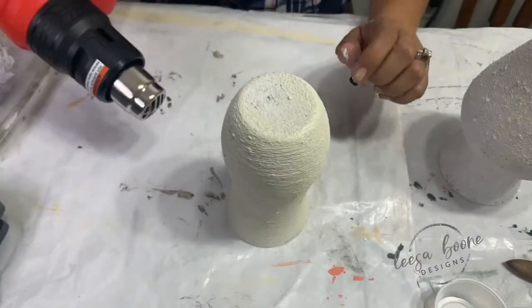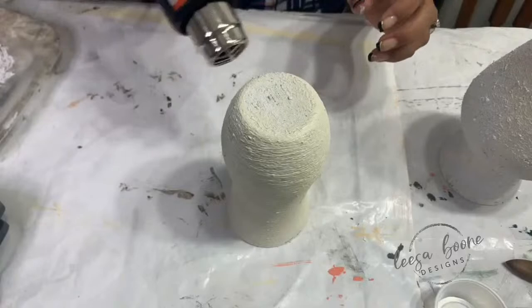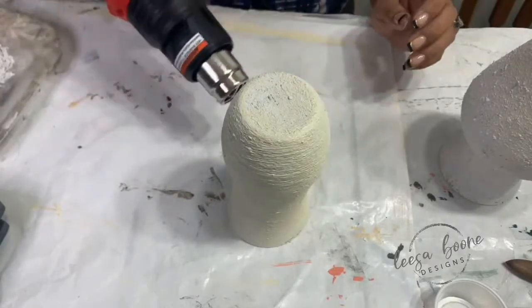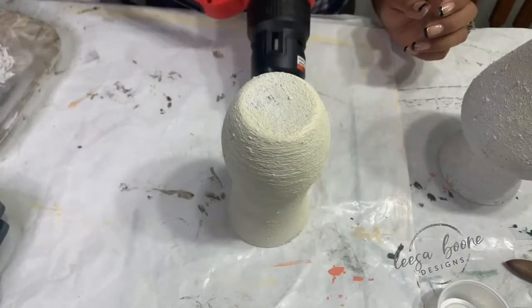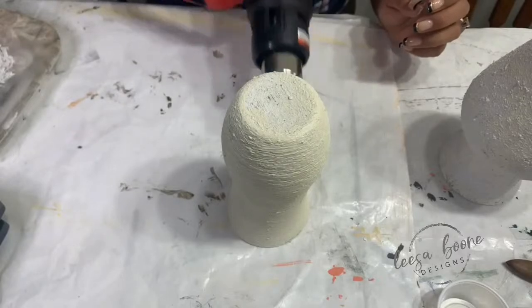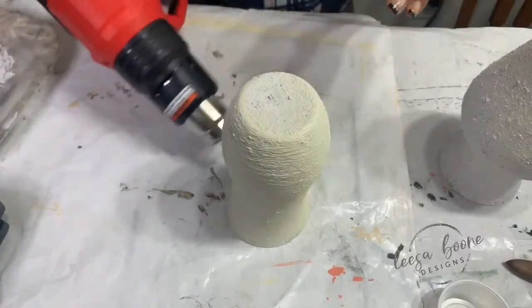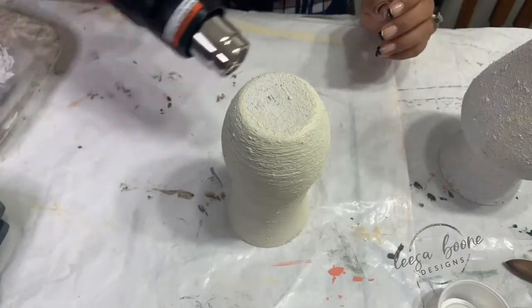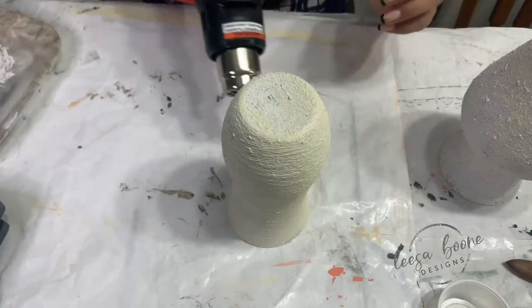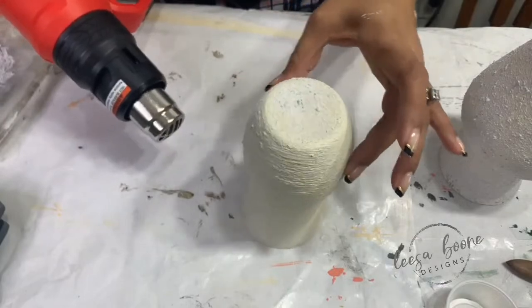I'm going to hit this with the dryer. We can create and have fun — there's something really special about creating. It builds your confidence and reduces stress if you just go with the flow and let it happen.